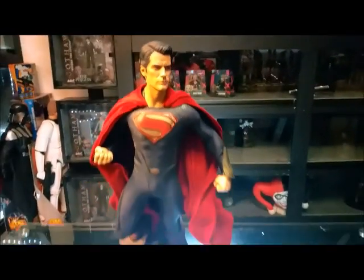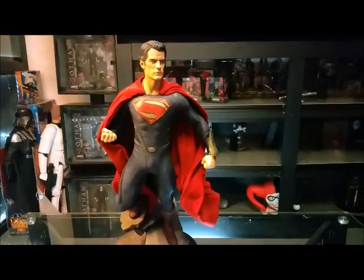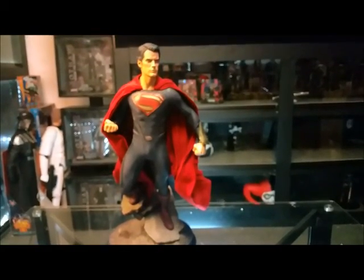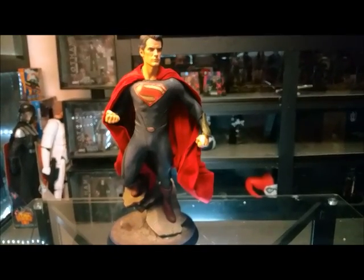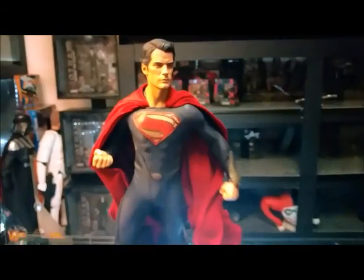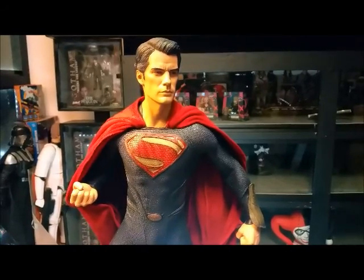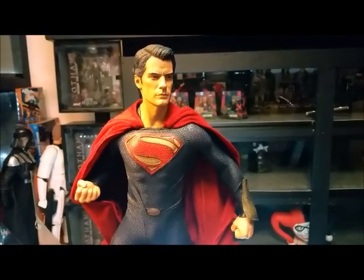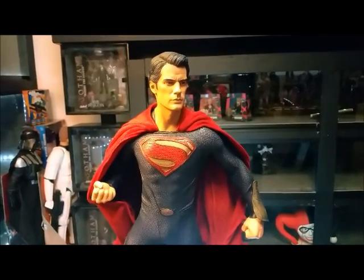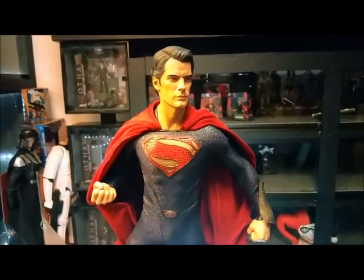The S for hope. There we have it — the first premium format put out by Sideshow of the Henry Cavill Man of Steel, which was an excellent movie. Overall, I'd have to give this eight and a half out of ten, mainly because I've seen some of the newer premium formats of Batman v Superman from Prime One, and Prime One is just awesome. So there it is — the Sideshow Collectibles premium format Man of Steel.